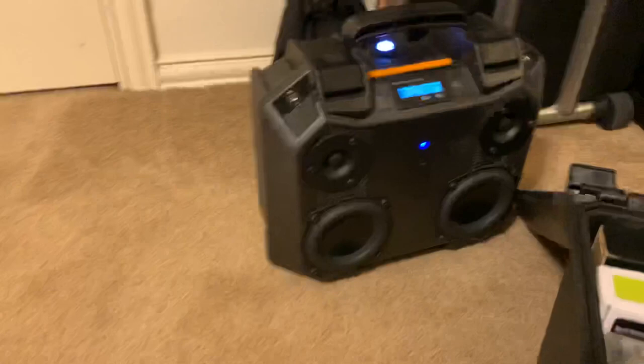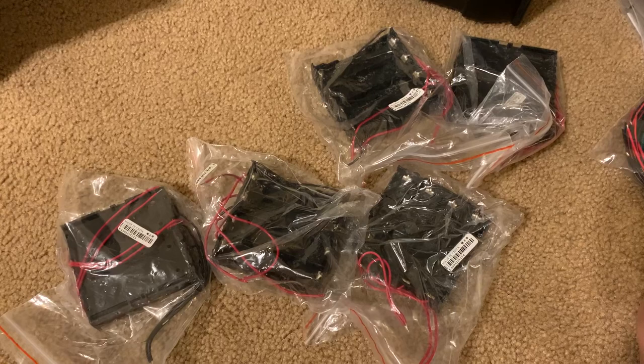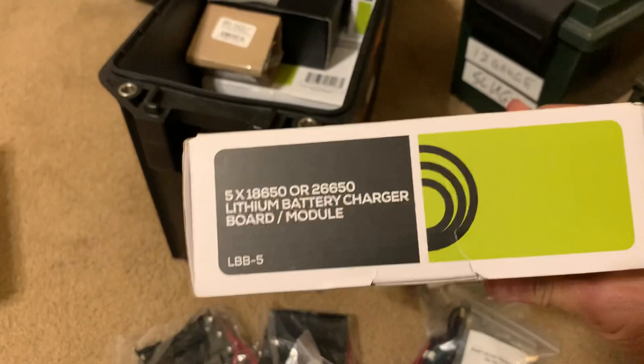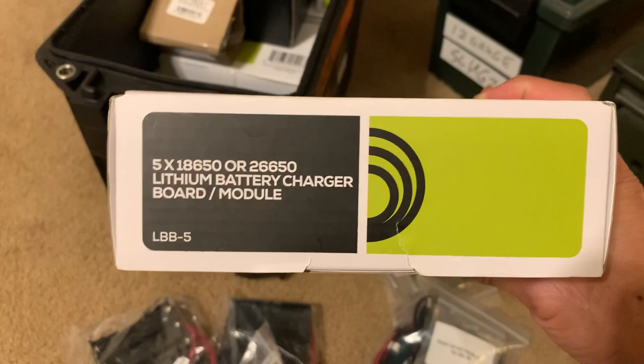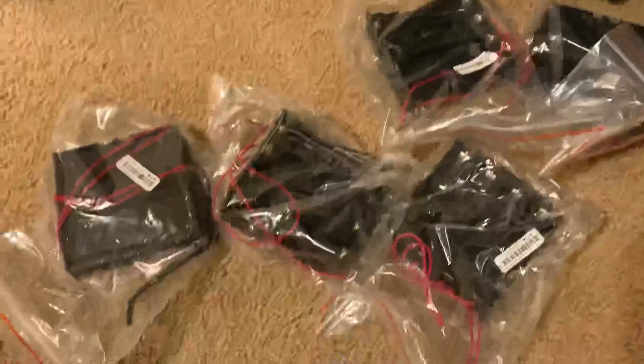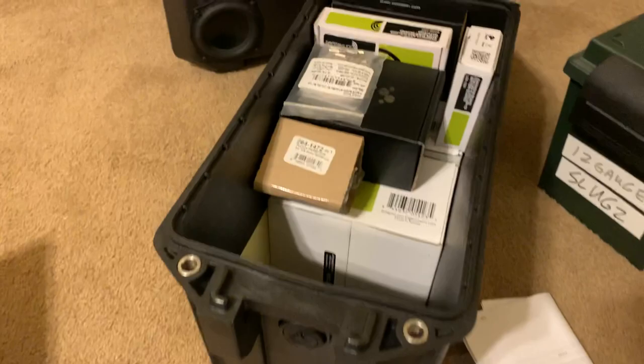I'm going to go with basically a very similar setup to my V100 build — it's going to be a 21-volt system. It will be a 5S configuration, five lithium 18650 batteries in series 2P parallel, and I will modify the charging board too. Here is the LBB5 — it can handle up to 10 amps output, which is more than enough. What I'll normally do this time is remove the battery holders because they fit the 26650s and not the 18650s, wire these all up in a 5S 2P configuration, and solder directly to the board, then mount the board to the inside of this case.